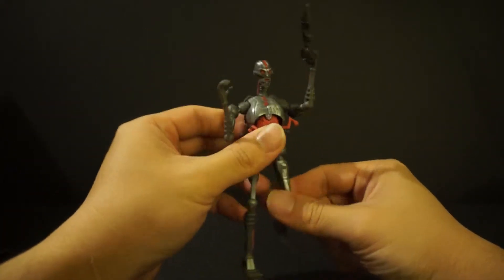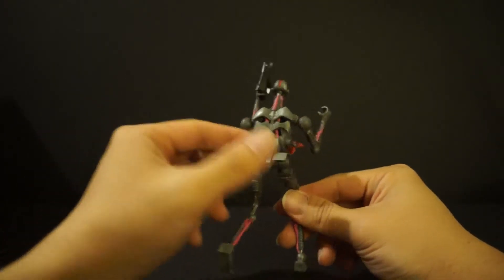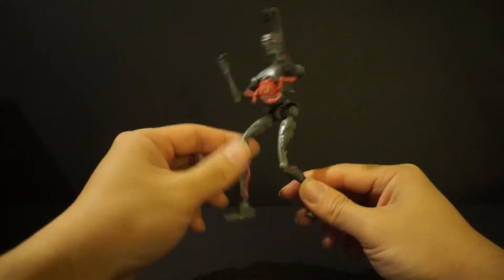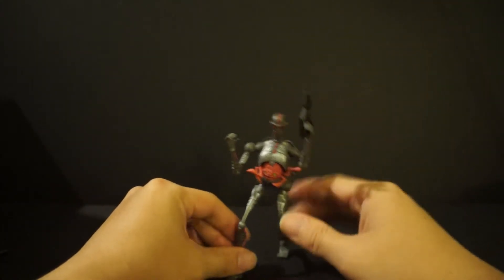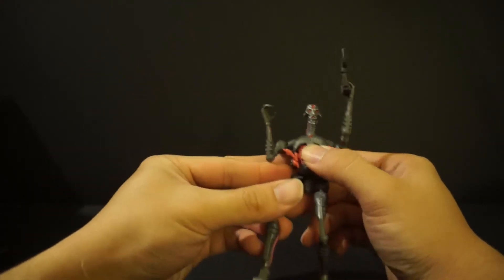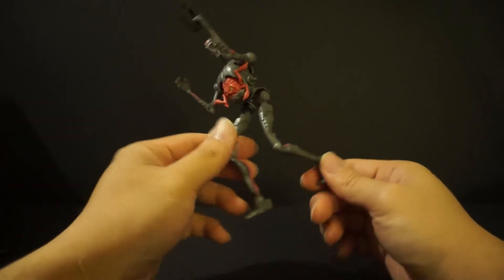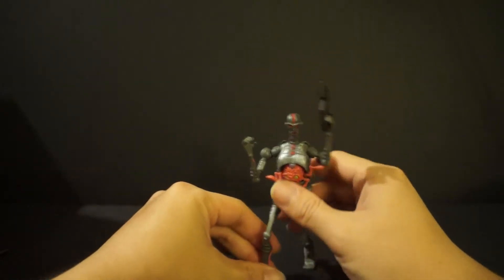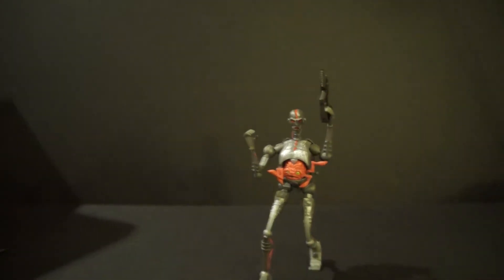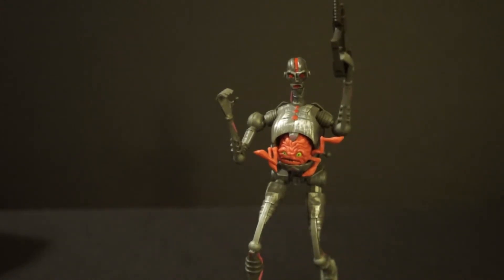I don't know, Playmates — what were you thinking? The back of this figure looks pretty cool; I really like how that looks. But give us some articulation, for pete's sake. I was really dumb — I shouldn't have opened two. Now I have two Krangs open and I'm putting them in my display, and they kind of suck. Every time I walk by my detox with the turtles and these guys, they fall over like it's their job.